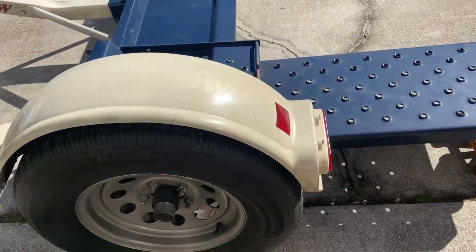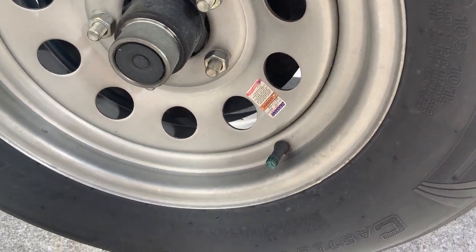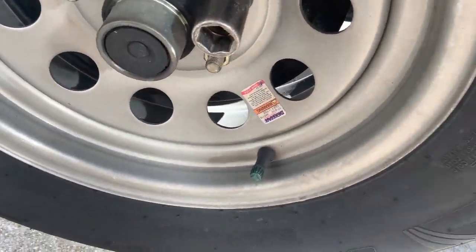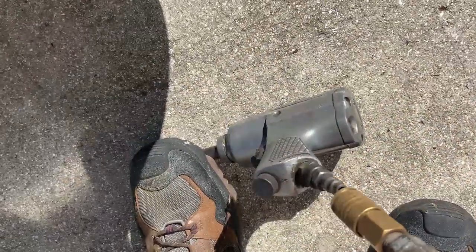I jacked it up — and yes, there's no jack stand. I'm not going to go under it, but if I do need to, I'll put a jack stand under it. Got my old double-sided socket. I'm going to have to get these wheels balanced too — they were shaking kind of bad.